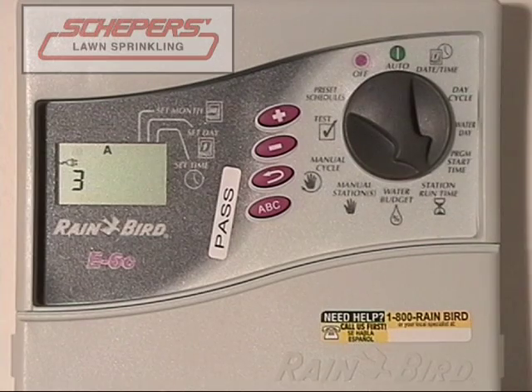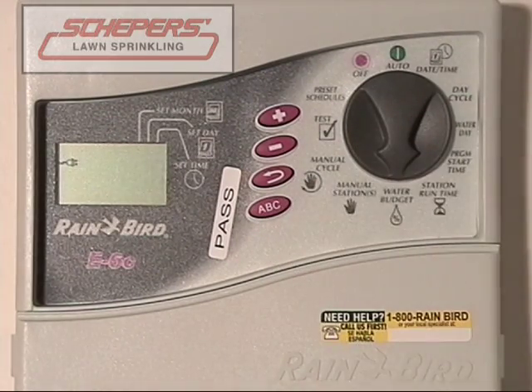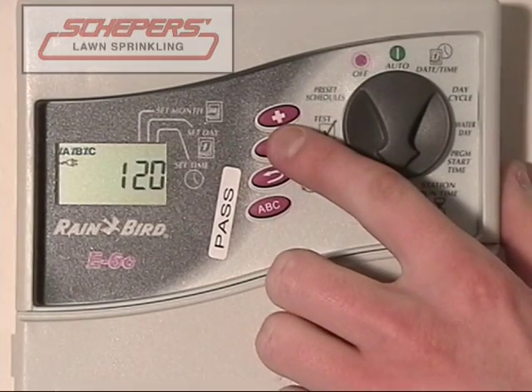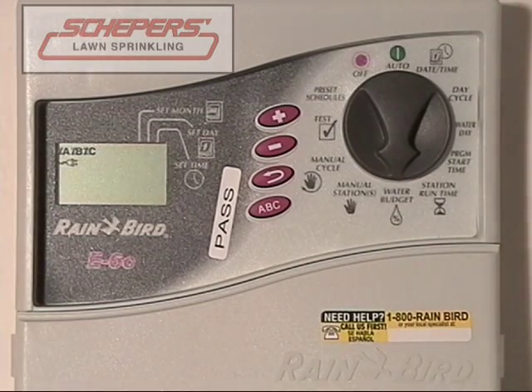The next process we want to cover is the water budget. Turn your dial to the water budget, which is all the way at the bottom. Right now your clock is set to 100%, meaning 100% of the run times will be used. You can either increase or decrease from 100% using the plus and minus keys. 90% would mean that 90% of the run times would be used — for example, a ten-minute zone would only run for nine minutes. For our purposes, we're going to leave it at 100%.